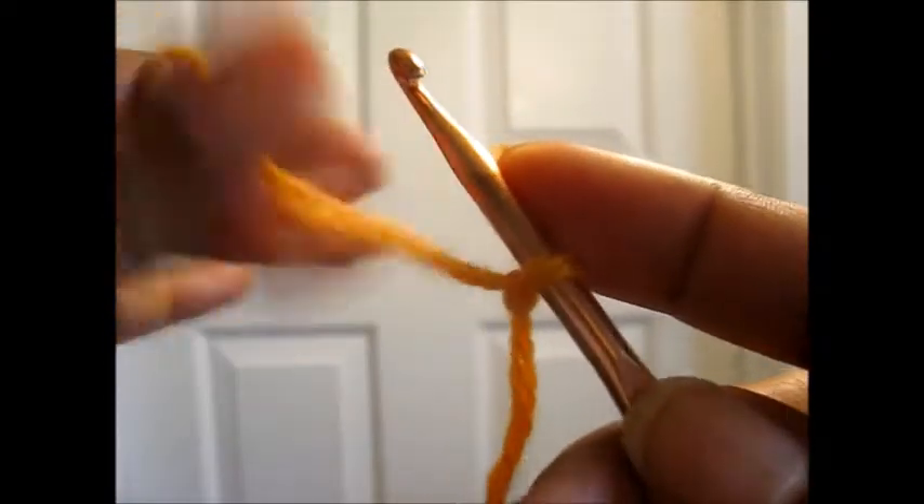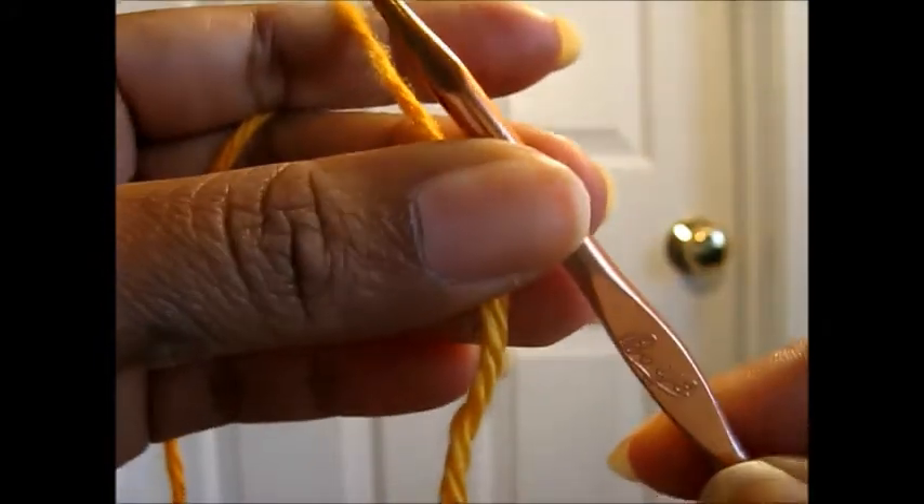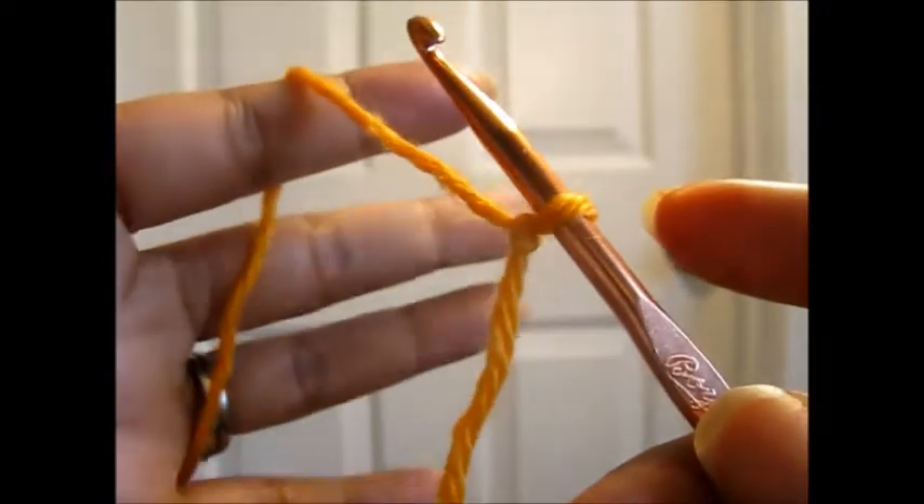Hello everyone, this is Sadie and this quick tutorial is going to be on how to do the double crochet foundation chain.